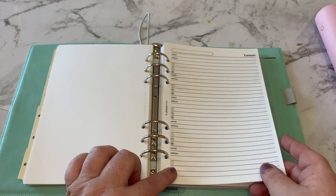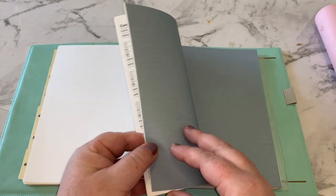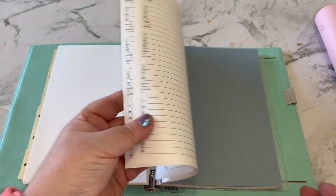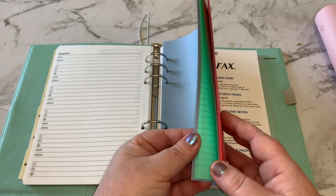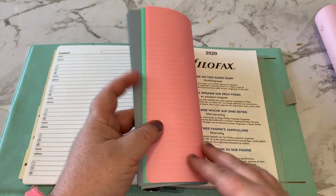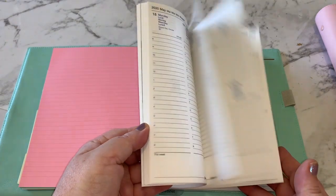There are also contacts pages, which I don't really use at all since all your contacts are mostly in your phone these days. Then there are a few different colored lined pages — blue, green, and pink — which I like using. And then we have the diary.